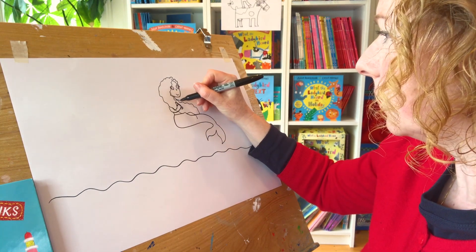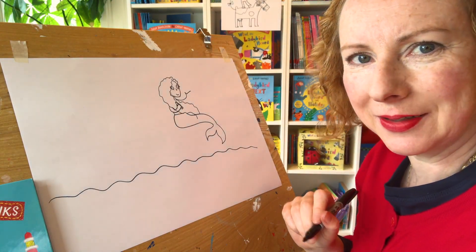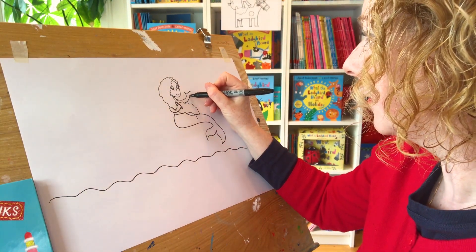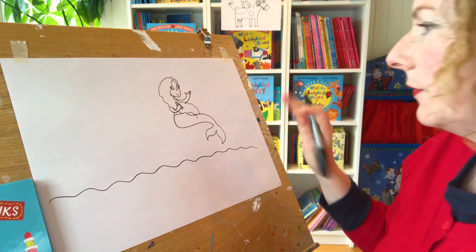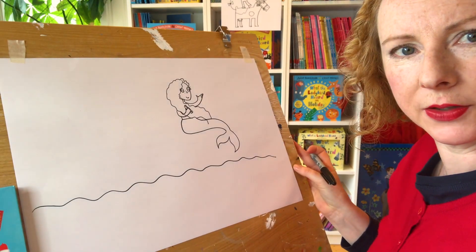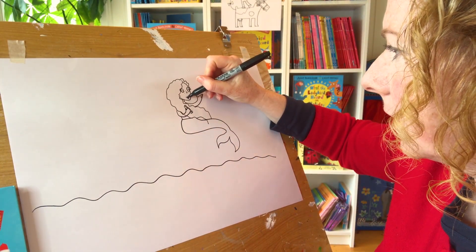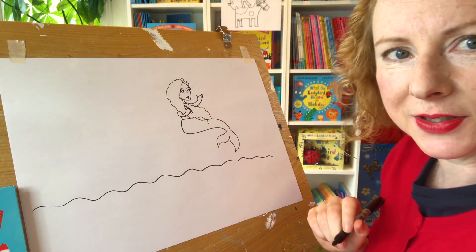Now she's going to be holding someone in her hand - he might be little enough to hold in her hand. Let's have a look. I'm going to leave that bit for later. So there she is. We give her her lips.